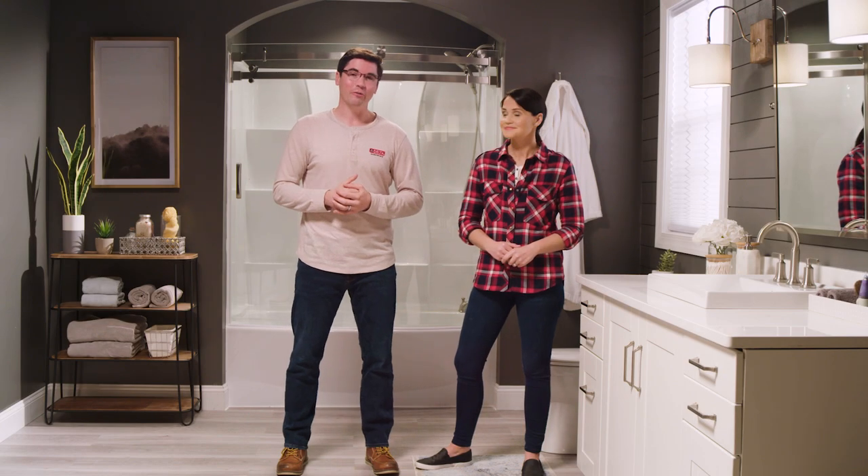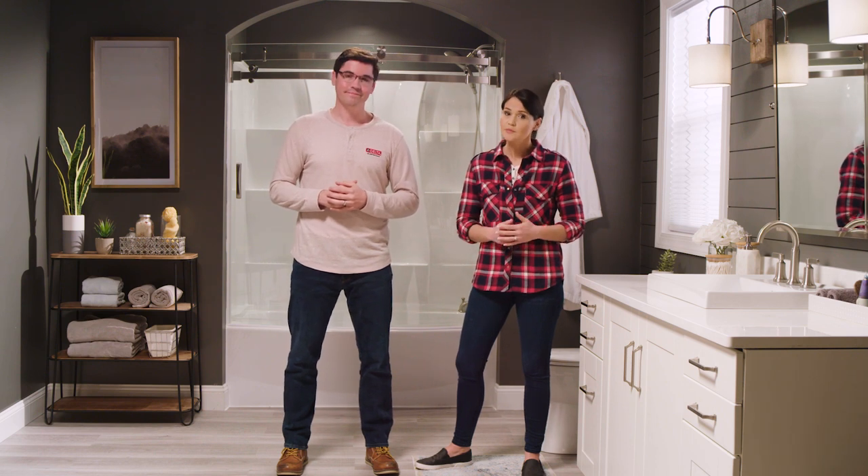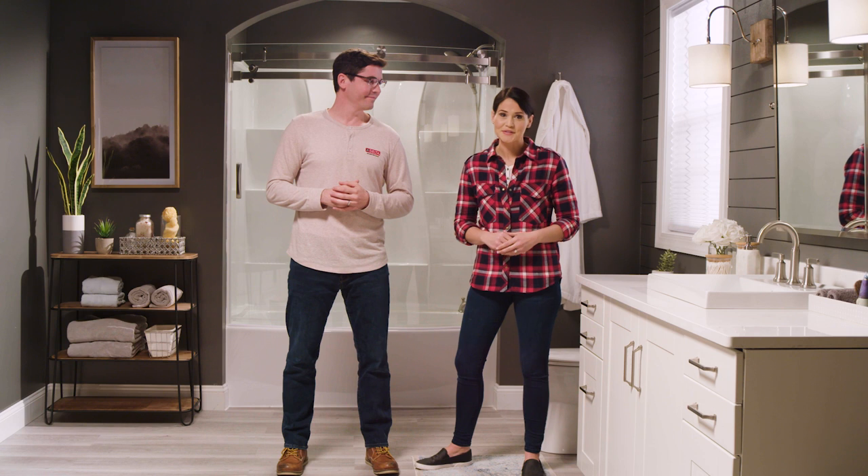All right, we got the tub all in — it's looking great. Now we're gonna show you how to install the wall set. It might take a little bit more time than the tub, but I know you can do it.